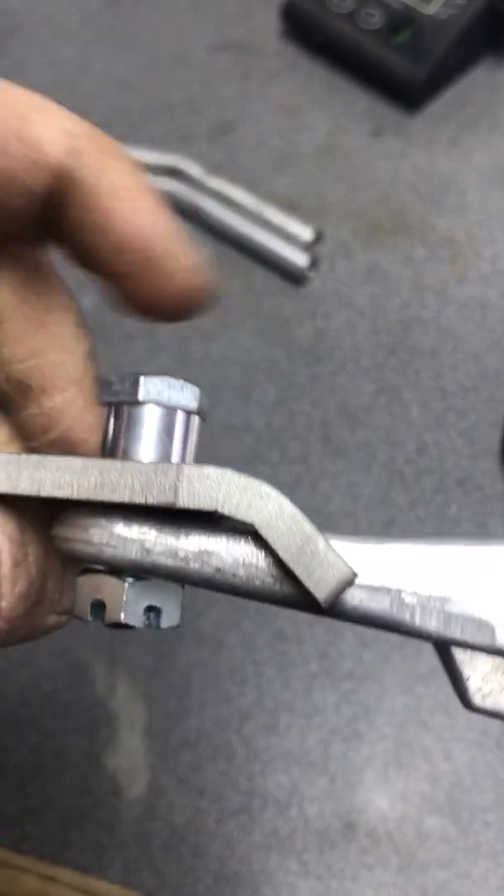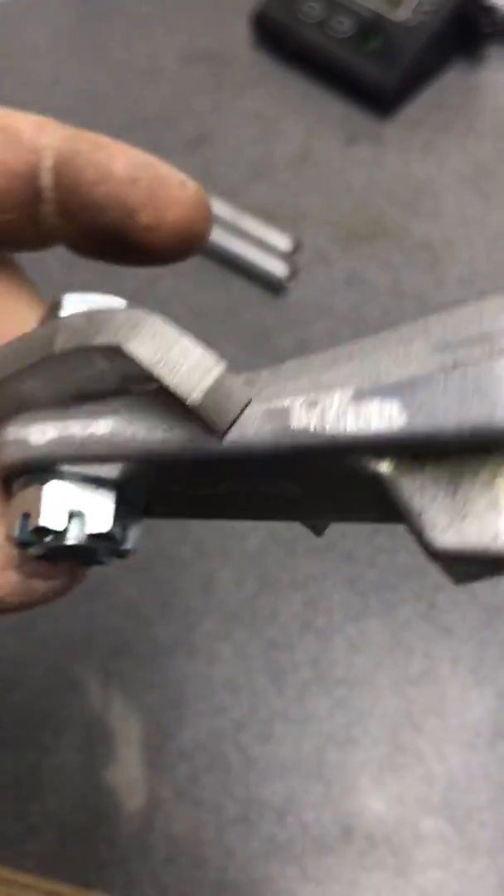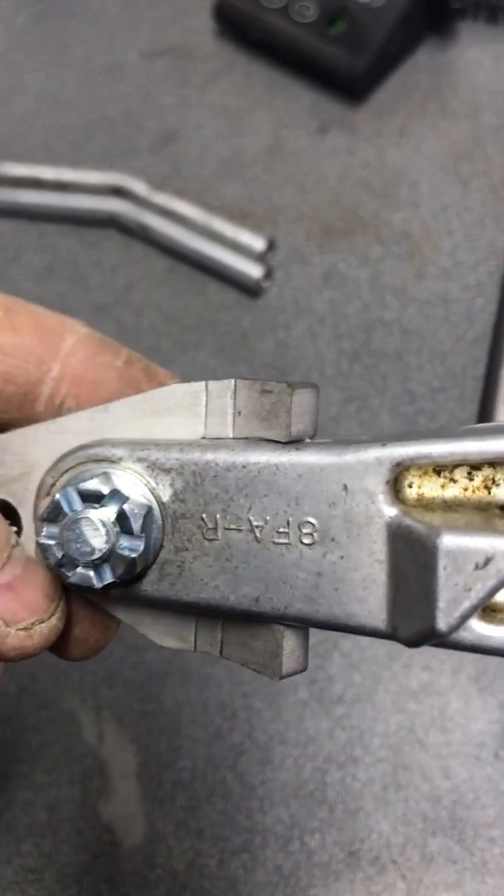Just take your time and use a hand file. Don't take a grinder to it — you'll probably take too much material off too fast and then you'll have too loose of a fit.